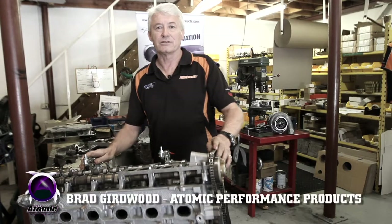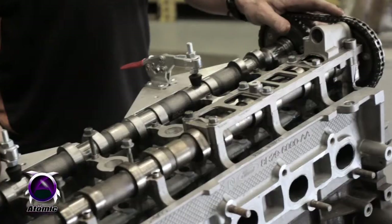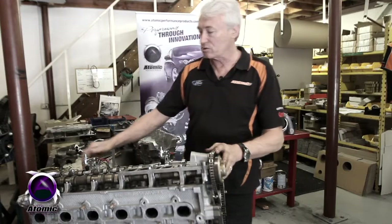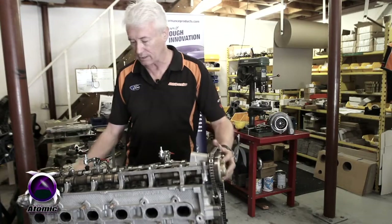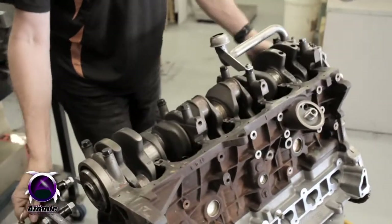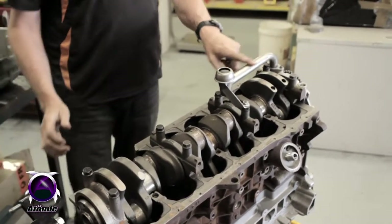What I want to talk about today is the oil starvation problems that can come about with these Ford six-cylinder engines in relation to the pickup and the bottom of the sump. These engines are a production item and obviously there are tolerances that vary from the manufacturer. The main problem we find from time to time is that the pickup height in relation to the bottom of the sump can vary.